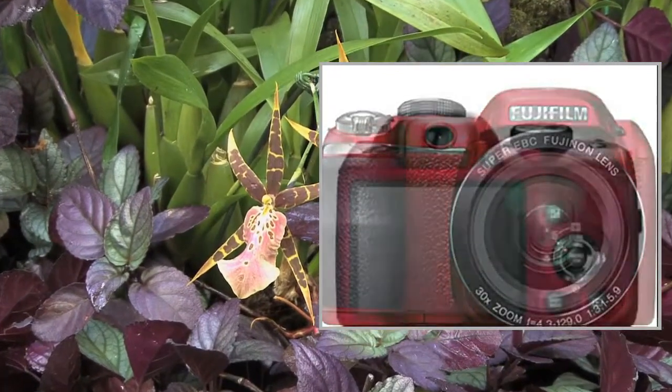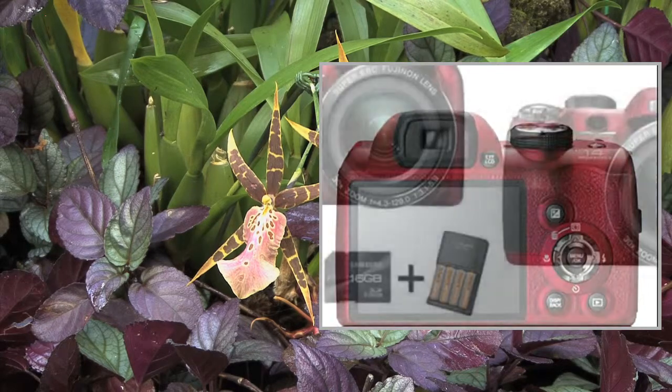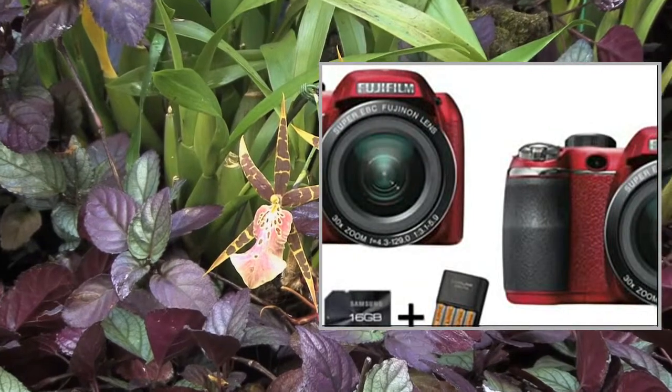Featuring a high-quality 30x Fujinon optical zoom lens, it offers advanced features in a compact, robust, easy-to-use body.